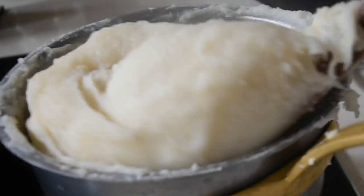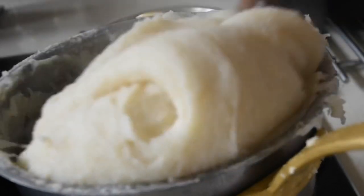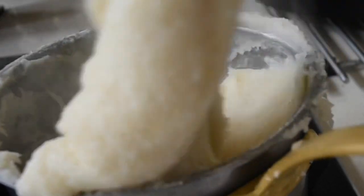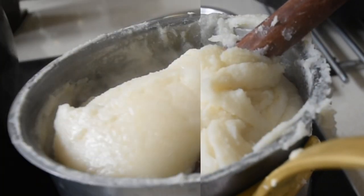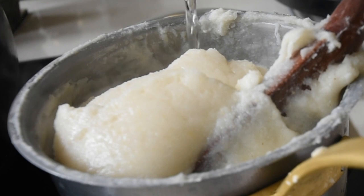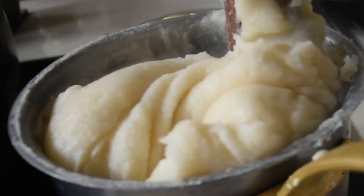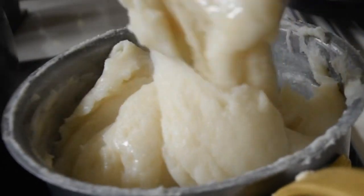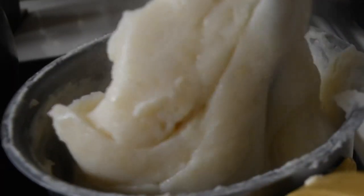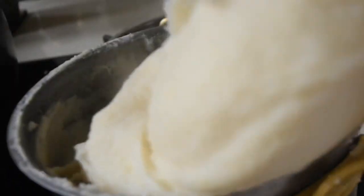We've got that buttery color coming through. I'm mixing it and just checking that every part of the banku has that same color. Once this is done, I'll add just a little more water — because as I said, I like my things soft. That will be the final part, the last five minutes of cooking. But look at that texture — can you see exactly what I wanted to show you? This is it. I'm done.